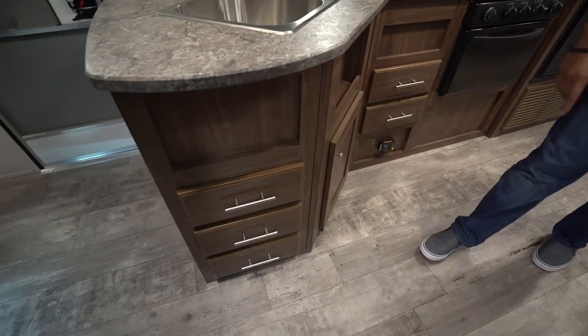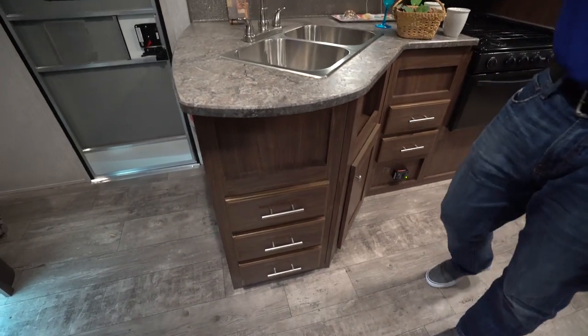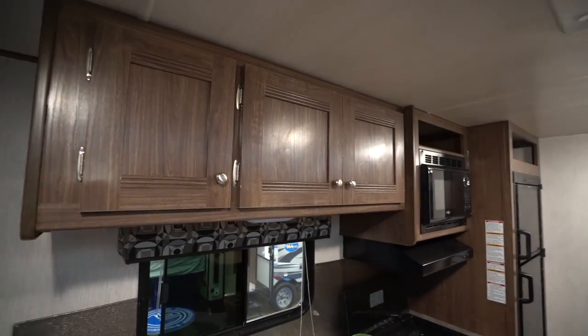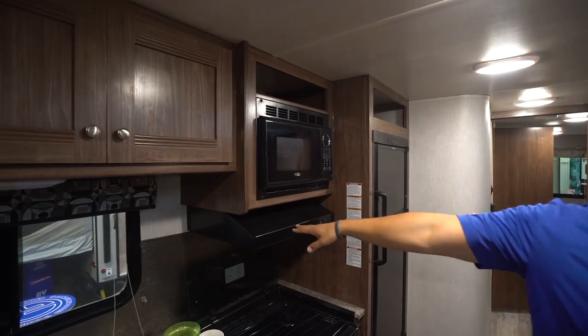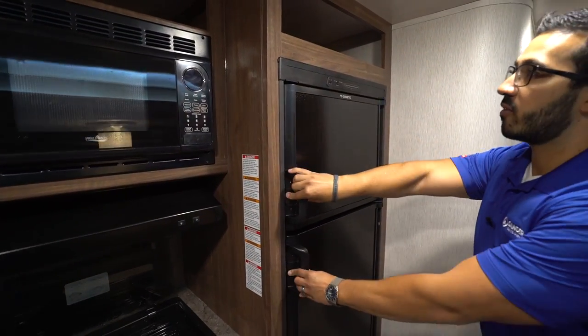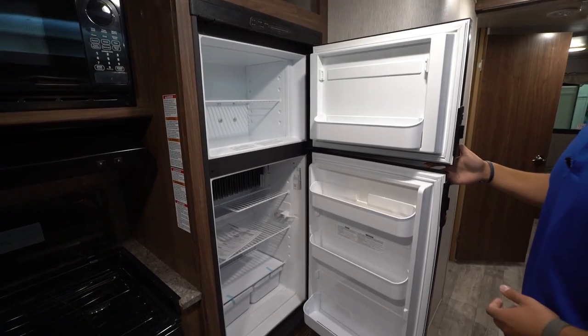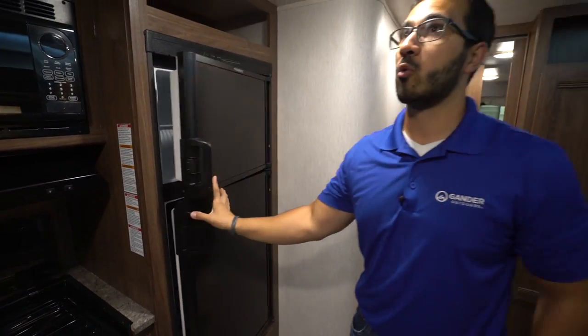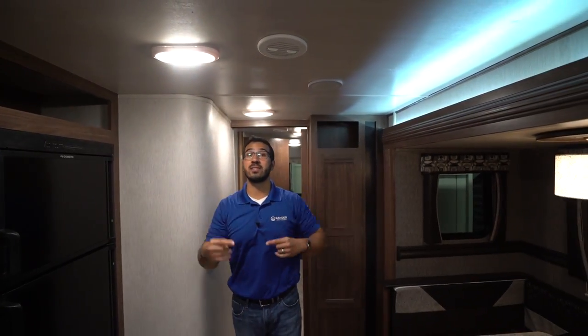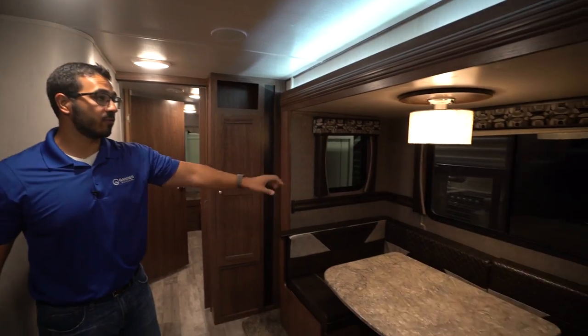There's an oven underneath in case you want to do some baking, plenty of drawers — two right here, three more right over there — plus storage underneath the sink and going all the way across the top. You'll see your microwave, your hood right here, refrigerator off to the side. This one runs off both propane and electric and has automatic switchover. Right up top you have LED lights, ducted AC, and ducted heat.